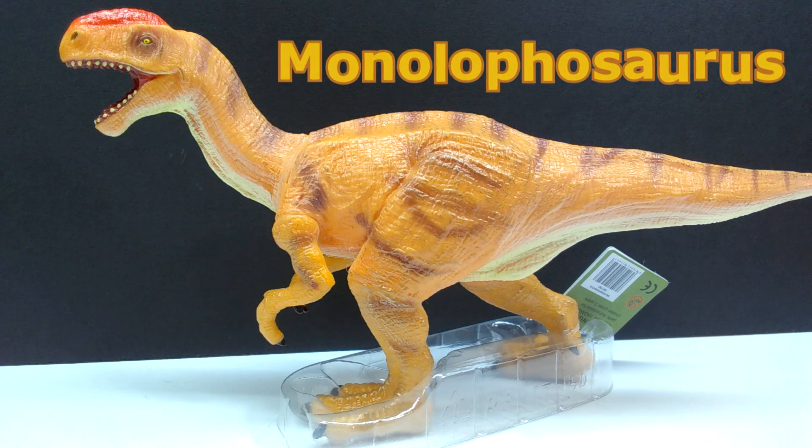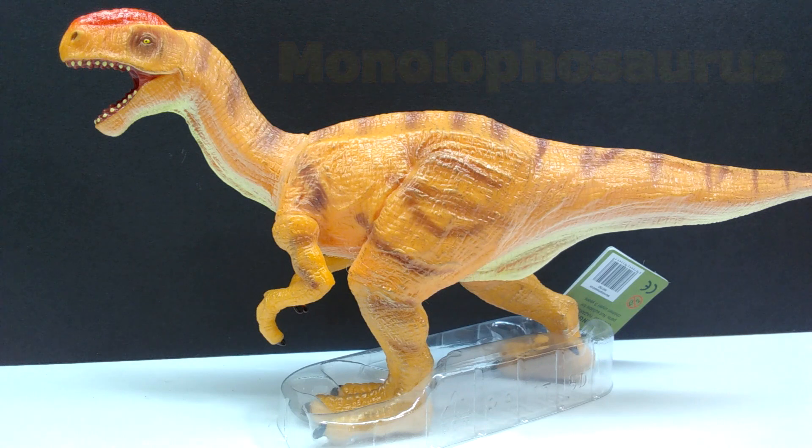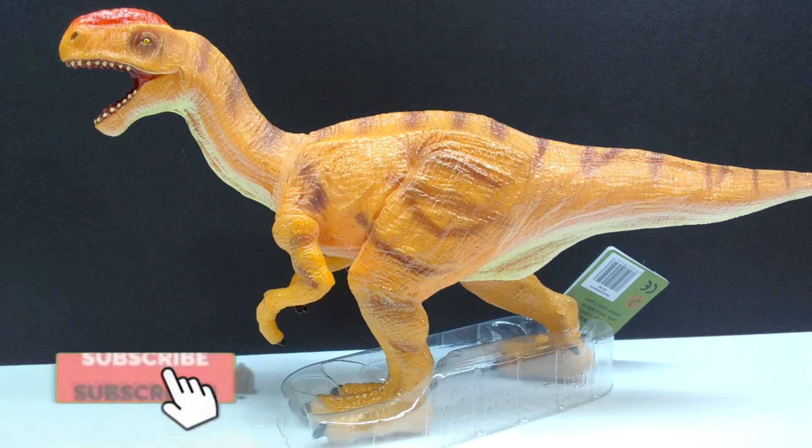This is honestly one I was not expecting to be made by Recur, but they do deliver some pretty obscure species at times. Not saying that Monolophosaurus is all that obscure, especially with its continued popularity now in Jurassic World: Camp Cretaceous, but as far as getting figures goes it's kind of obscure — we don't get very many, so it's nice to see a Recur version.